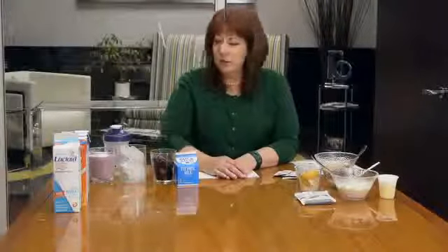Hi everybody, today we're going to talk about the many ways to use the Vi-shaped nutritional shake mix so that you're never bored and always satisfied on the Body by Vi program.